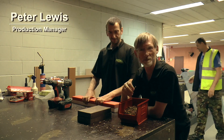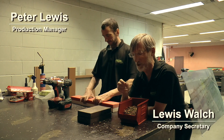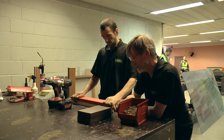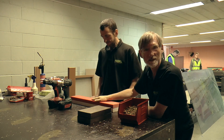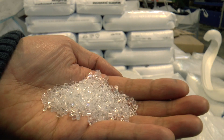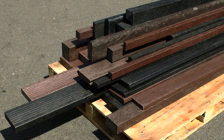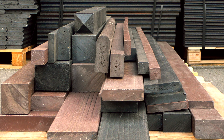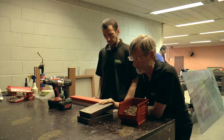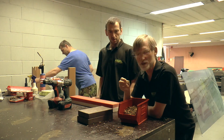This is Pete and I'm Lewis and we're going to show you how to drill and screw into plastic wood, which is made from a styrene base and mixed plastic — high and low density polyethylene. It's very dense, twice the density of wood.